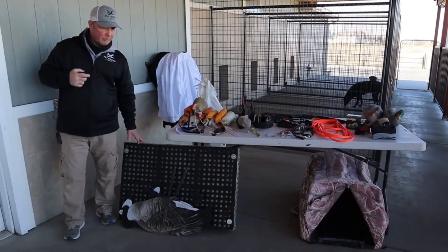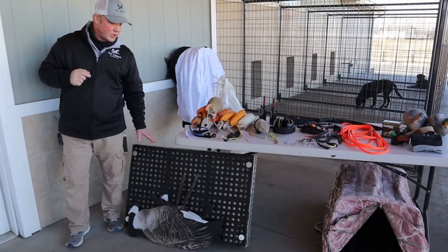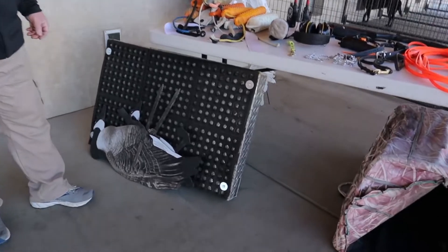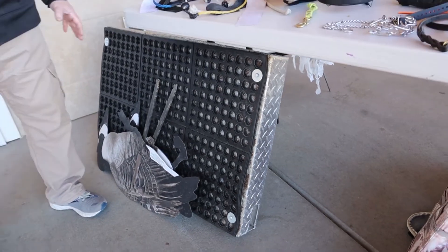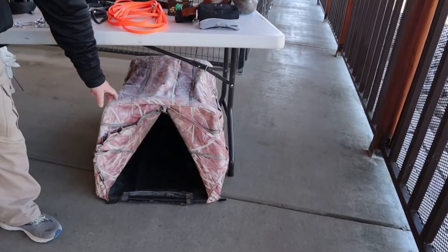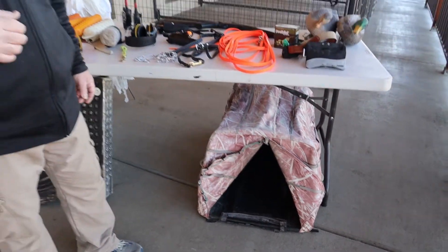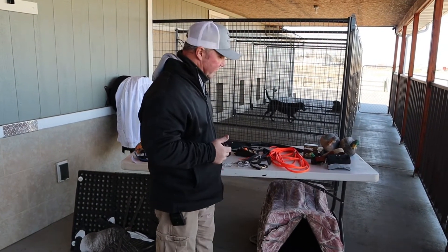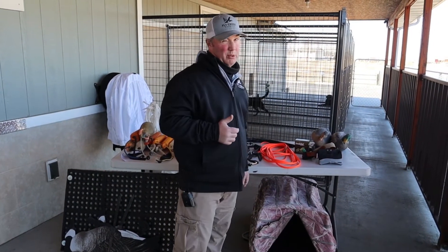I also use an elevated platform a lot for the place command, and you can use it in handling work as well. I do have a video showing you how to make your own. This one is a bit fancier — an aluminum elevated dog bed with a rubber mat. I also use dog blinds, or mutt huts. My dogs and my clients' dogs all run out of dog blinds at some point, so it's important to train out of them. It doesn't have to be anything great; in fact, you're going to beat it up, so an old one is probably the one I'd recommend.